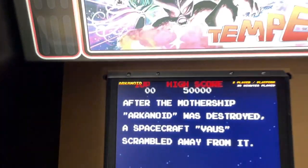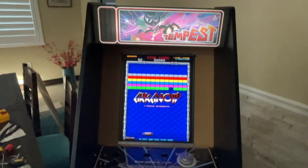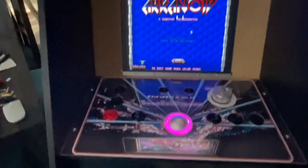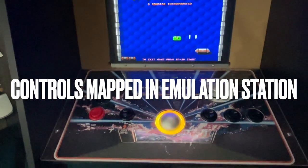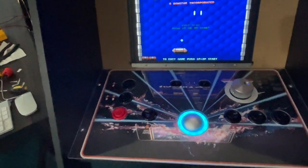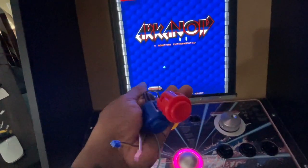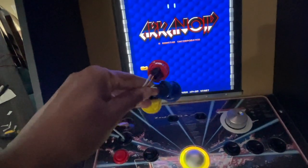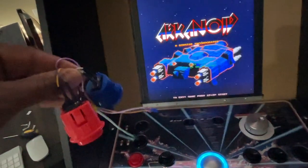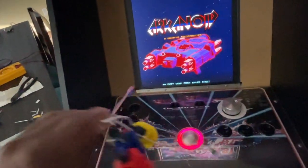There it is — vertical Tempest, how it's supposed to be. We can look at some of the games here, starting with Arkanoid. One of the things you have to be aware of is when mapping the controls, you need up, down, left, right. So on my USB encoder, I mapped those buttons to the up/down/left/right part of the encoder. Once I'm done with the configuration, I don't need them anymore.